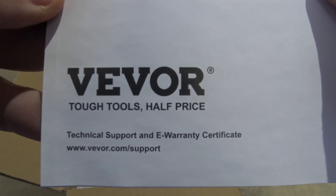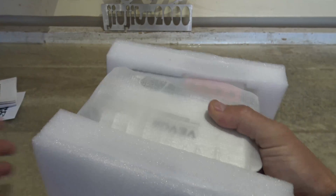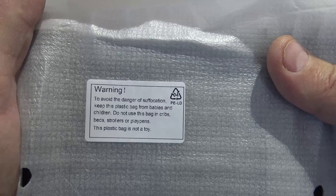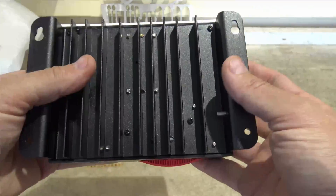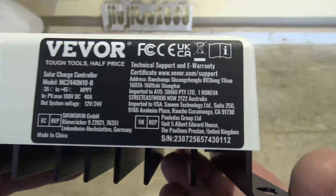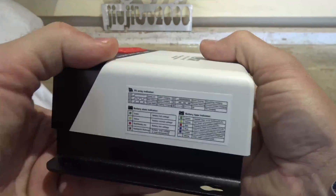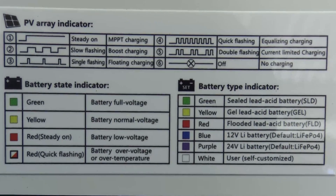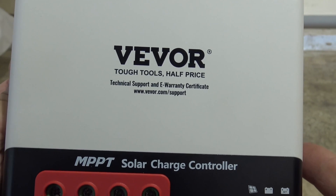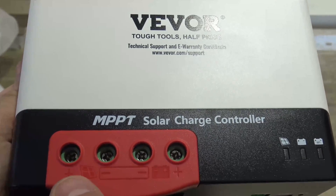There is a website for Vever support, and there's nothing left in the box. As you can see, it comes in foam inserts to keep it well protected. There's a warning sticker on the back, and here is a look at the back of the charge controller — not too bad. Here's the label on the top; this side has nothing, the other side has an indicator. Here is the front of the unit with three indicators: the photovoltaic indicator, the battery indicator, and the battery type indicator.